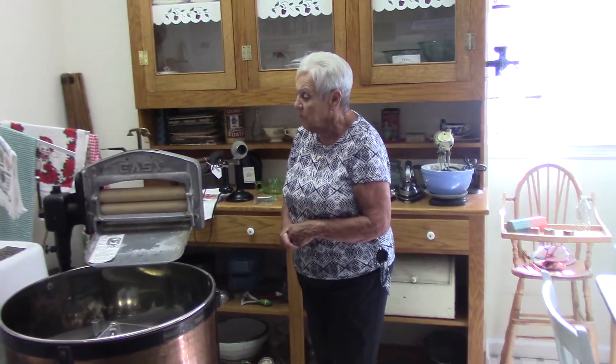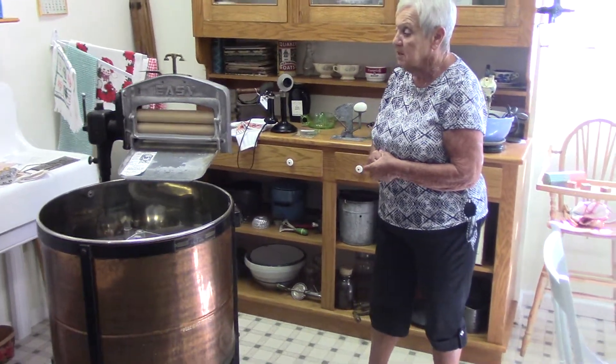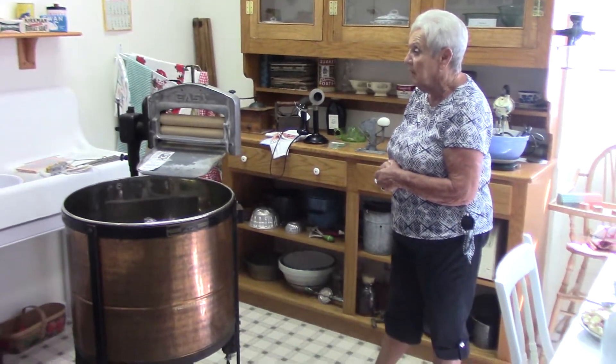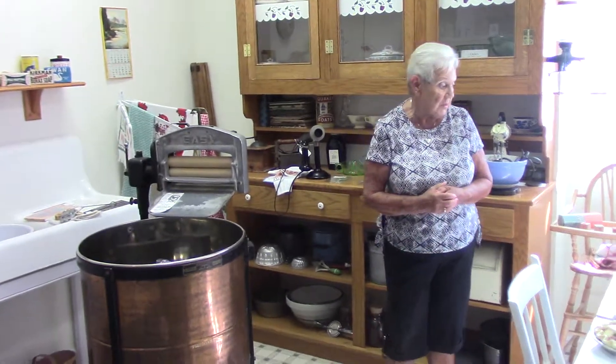After she washed the clothes, she would put them through a wringer, which would get out most of the soap and water. On sunny days such as a day like today, she could hang the clothes out on the line to dry. Other days they would use wooden racks that would more than likely be put in the kitchen, because the kitchen was always warm — and that's how the clothes got dry.